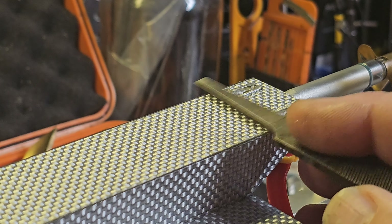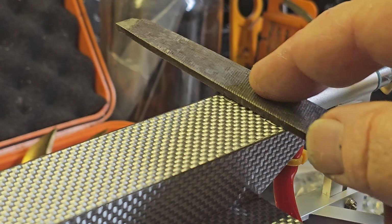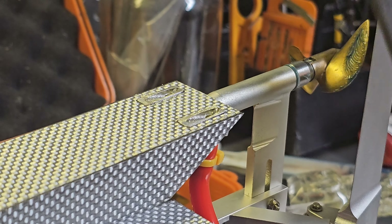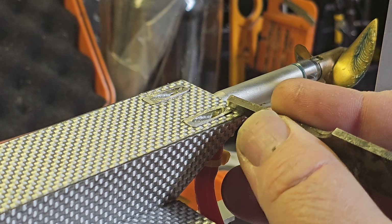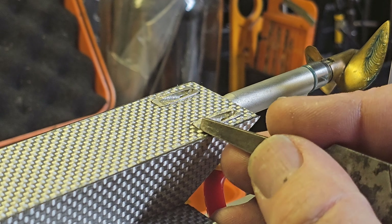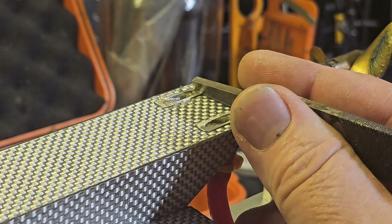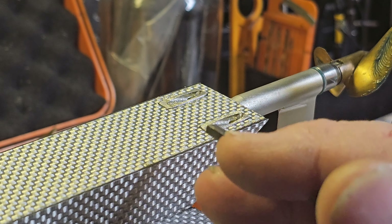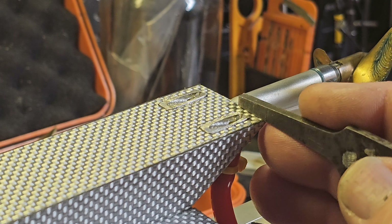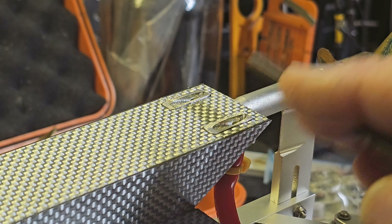The water pickup has a little lip right there. I'm going to file them flat. Actually, there's a little ledge back here — I'm going to file the front of it so it has a nice transition, and I'm going to leave that little lip in the back. It'll be like a little break — like a step on a sponson, if you will.